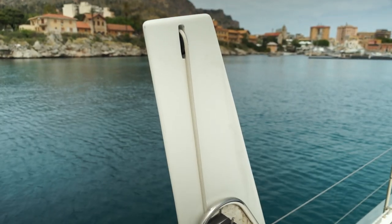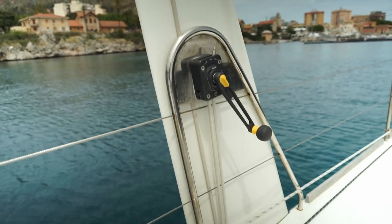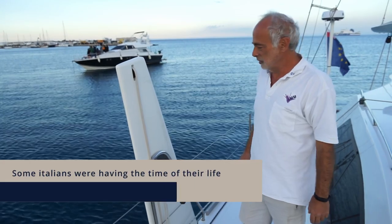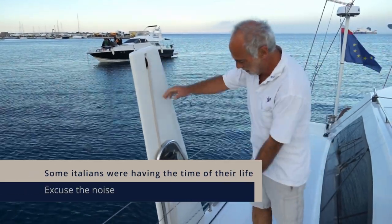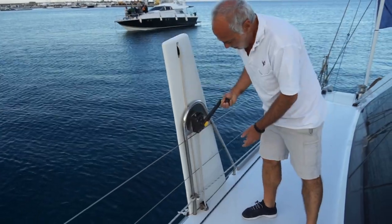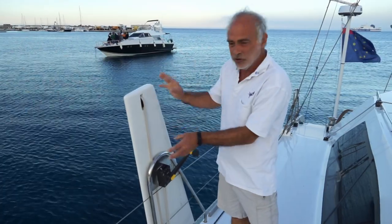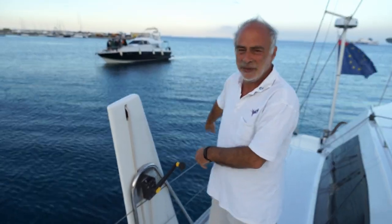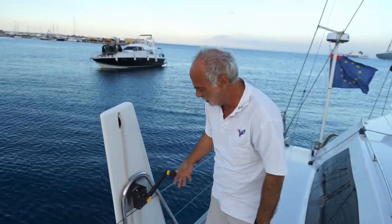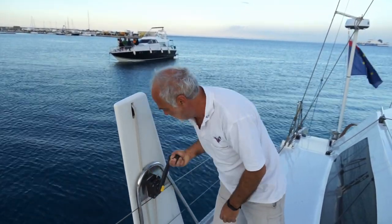We have daggerboards, of course. They're not the biggest daggerboards you can have — they're cruising daggerboards. They go down this much. We copied the system from another catamaran where you don't use any line or block to stop them — just these self-sailing things, which is quite easy.